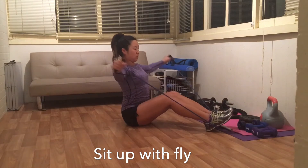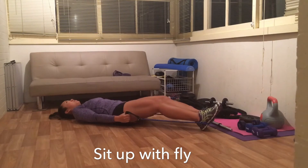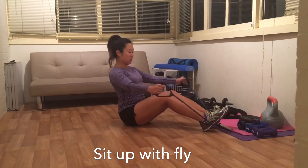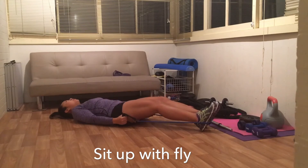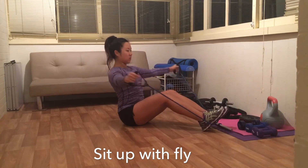Moving to the last exercise. I've actually looped the resistance band around one of my feet to create a tighter tension. At the top of my full sit-up I push out one double arm fly and engage in the fact that I'm pulling it above my shoulders, then come back down.